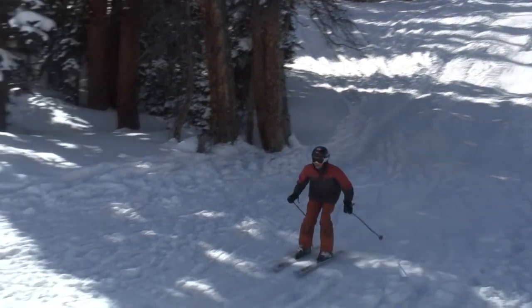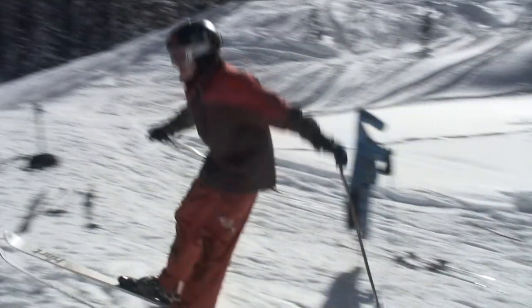Thanks for listening to another mogul skiing madness tutorial. This one will teach you how to do a 360.